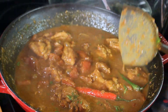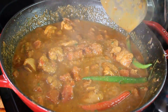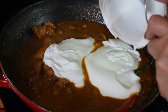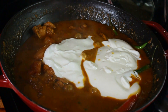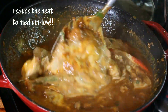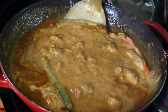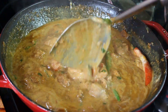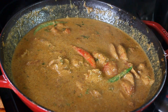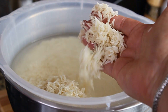Once the tomatoes are soft and stewed, add a little cilantro and the hot peppers — they'll hang out and flavor the dish until we're ready to remove them. Then add the yogurt. At this point, reduce the heat to medium-low because if the heat stays high the yogurt will curdle. Slowly cook the meat with the yogurt.